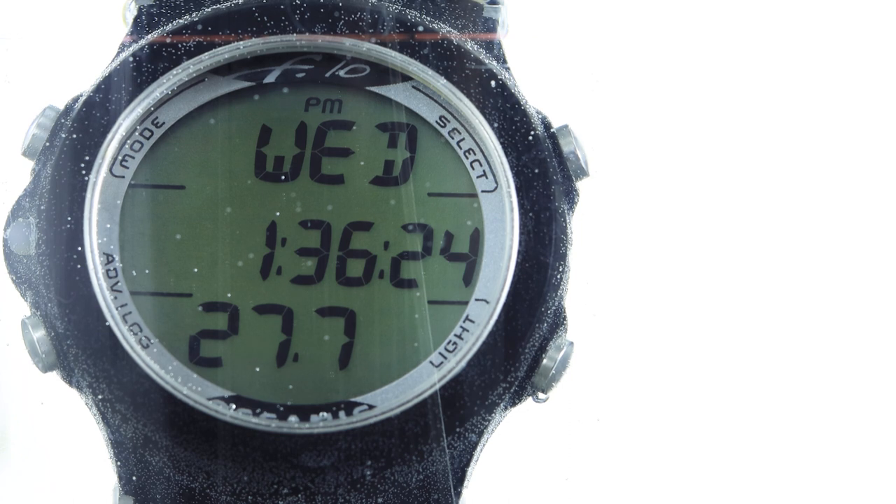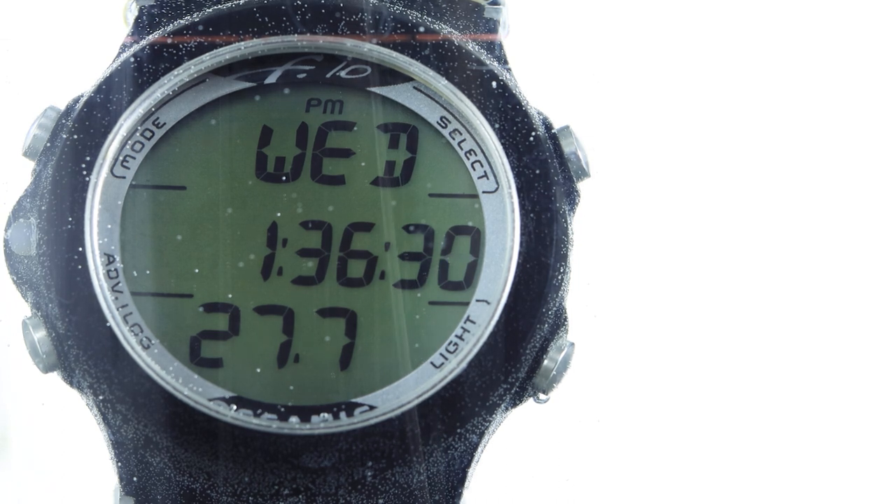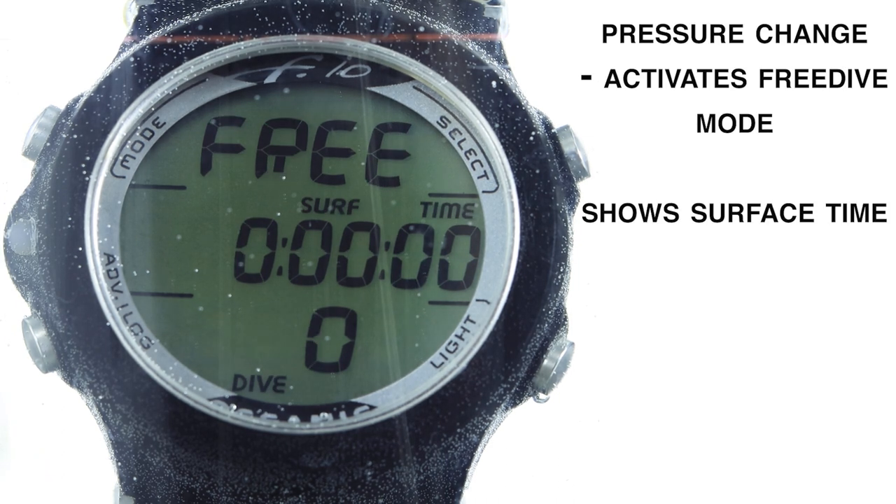Here we go. As you can see, the watch is in normal mode — this one is set to auto-start when it gets wet. There we go — as soon as you've gone down to a certain depth it starts registering your dive. This one activates at about 1.8 meters, and at that point it begins calculating your dive time.